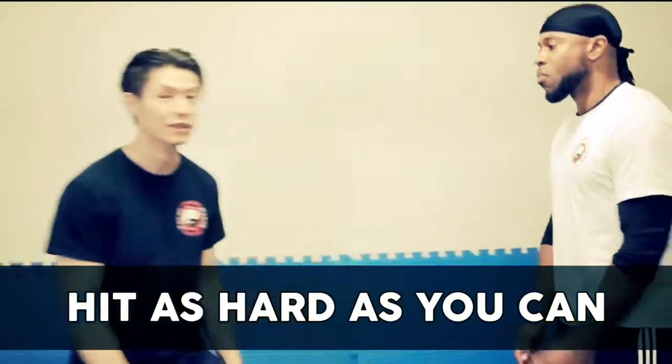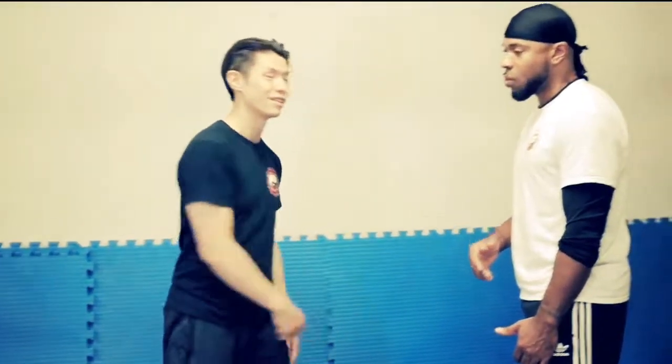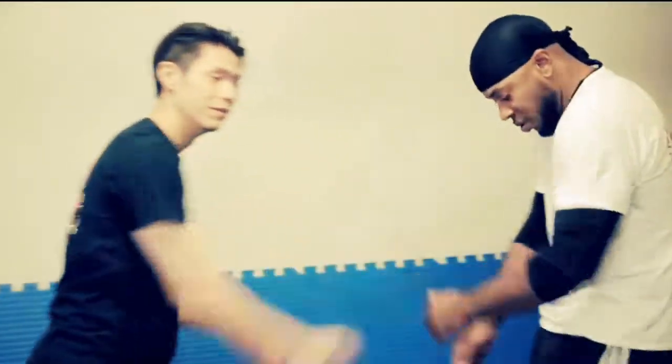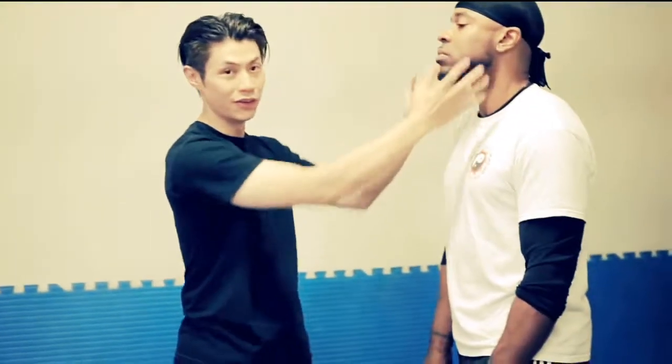Strategy number three: hit as hard as you can. If he's bigger than me and I'm smaller, I'd better hit as hard as I can, because that may only be about 25% of his power. So you need to learn to hit as hard as you can without hurting yourself. One way to do that is using the power pop — on the face, not the chest. You don't want to punch a hard surface in a street fight unless you're very accurate, targeting the soft part of the face around here.